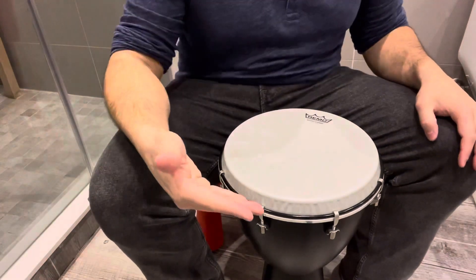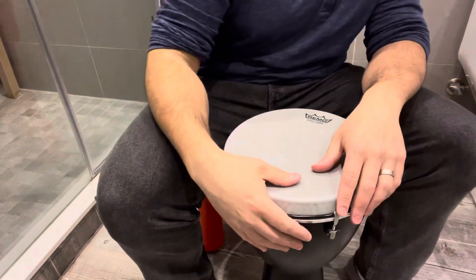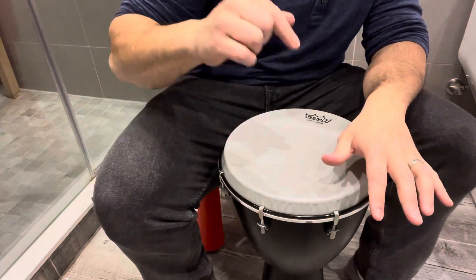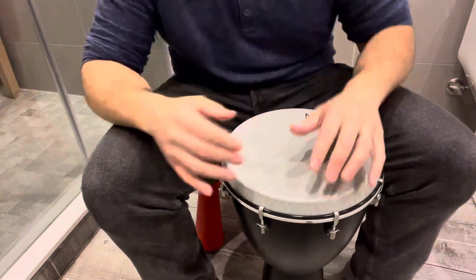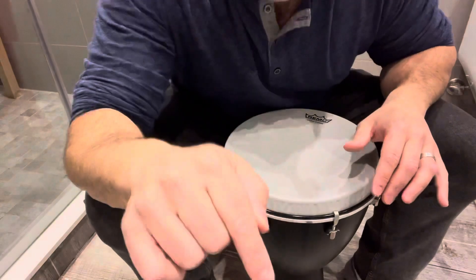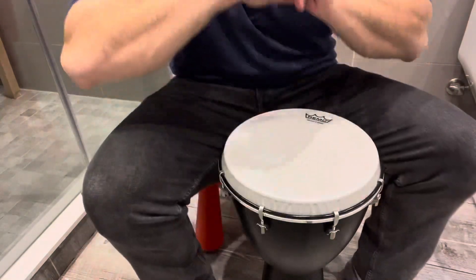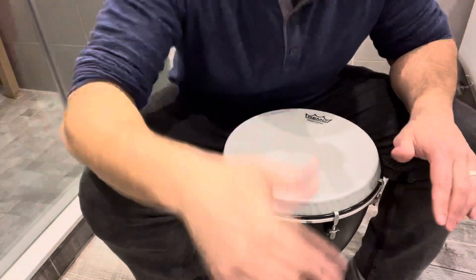Hey everybody, I'm here today to show you how to do a djembe drumming solo. This will be an easy peasy tutorial, super easy, so let's get right into the video.